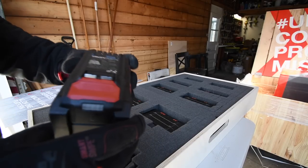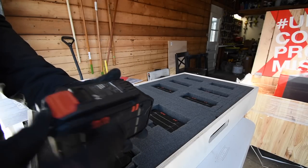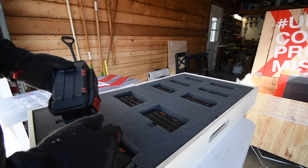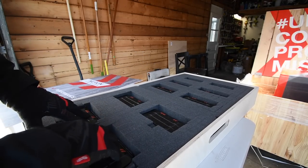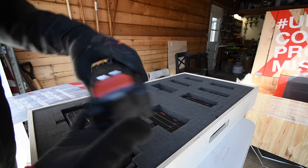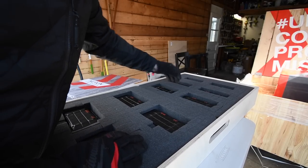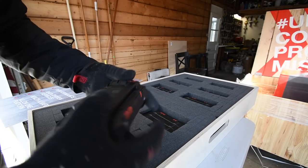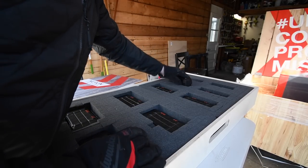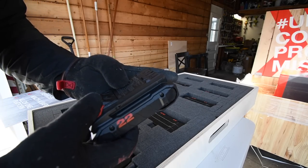These are either 10 or 12 amp hour batteries — they sent me four of those. They also sent me two 8 amp hours, two 4 amp hours, and two 2 or 3 amp hour batteries.